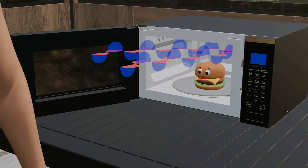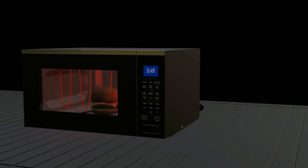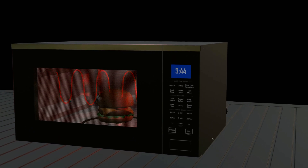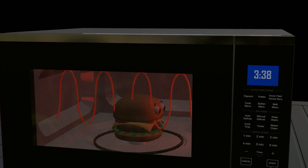However, if the waves emitted by the magnetron come into direct contact with the human body, they can damage body cells. In the case of a microwave oven, the food heats evenly on both the inside and the outside, as the waves penetrate three to four centimeters into it and then continue to transfer heat further, ensuring the food is properly heated.